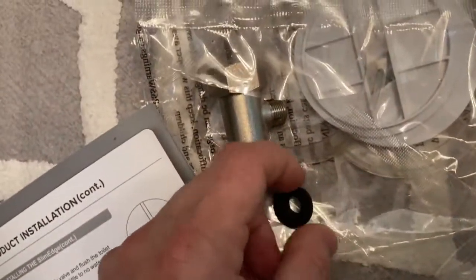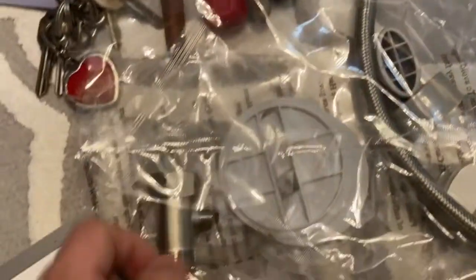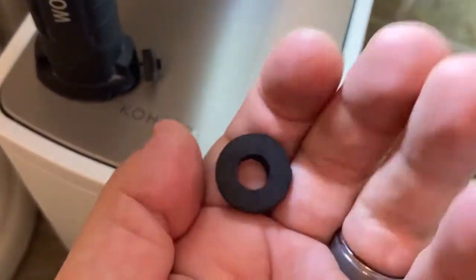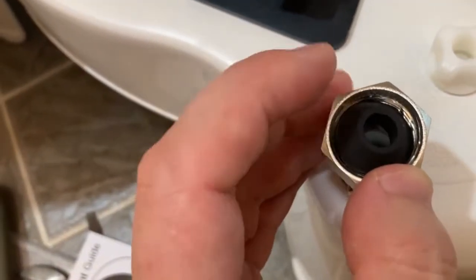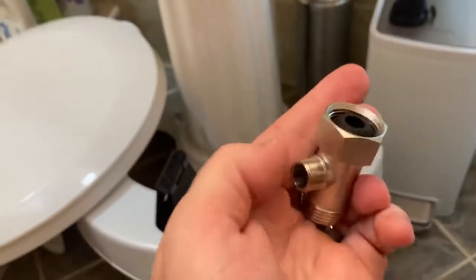Next, from your list of accessories, you're going to take out the rubber washer and the T-Valve. Take the T-Valve and the rubber washer — if you pay attention, you'll see there's a narrow part and a thicker part. The narrow part is facing up, and you're going to place that right on the top of the T-connector, and go ahead and attach this.